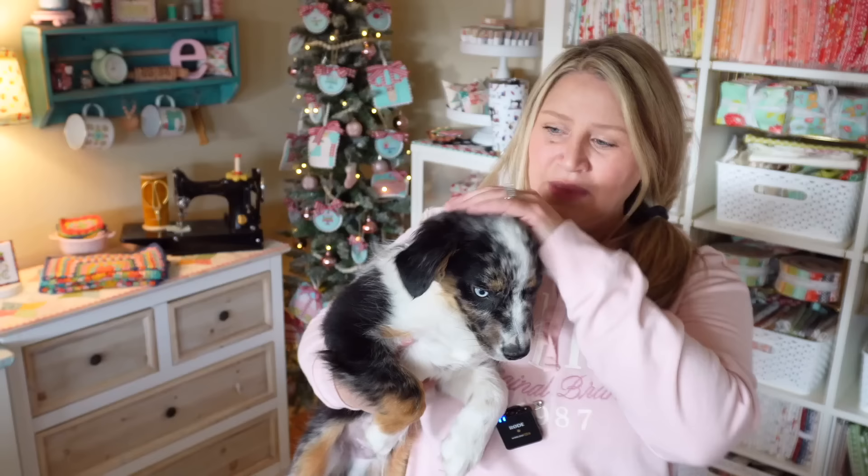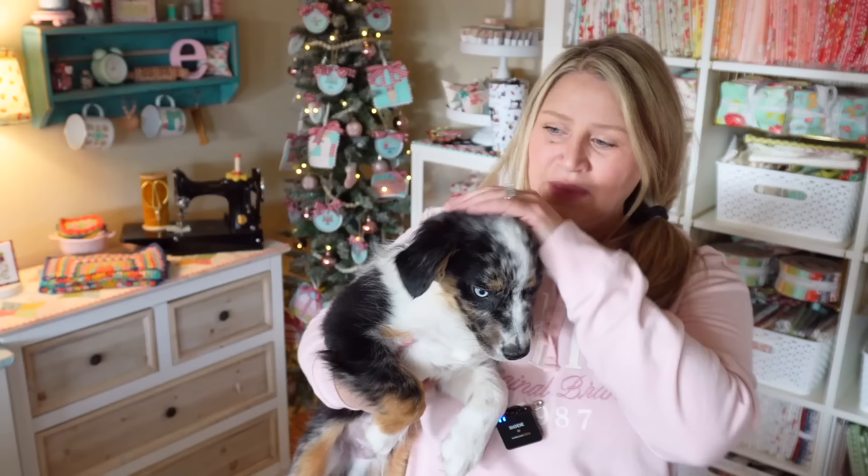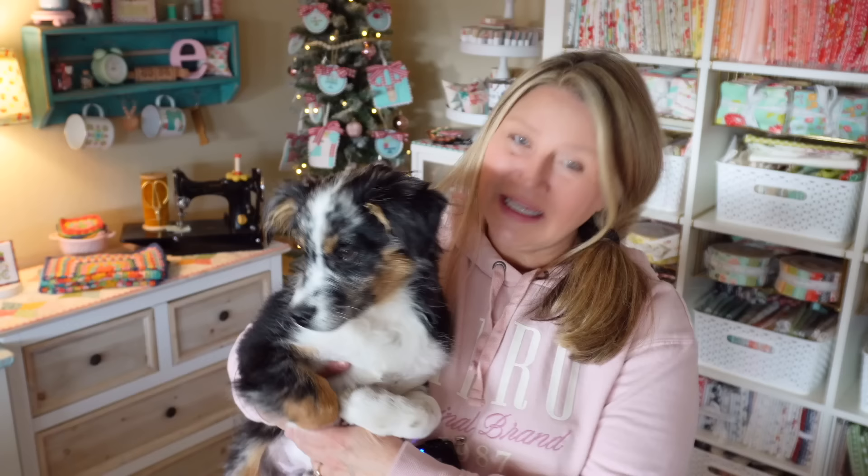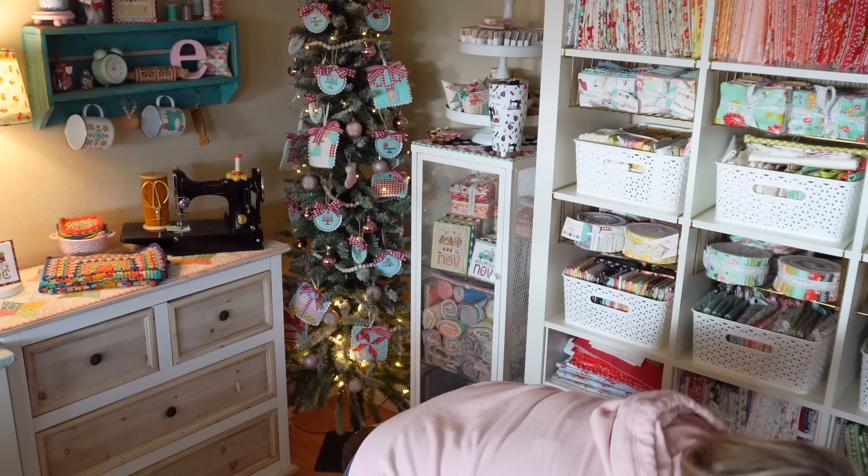Bodie the dog popped in to say hi — he's a mini Australian Shepherd, about 20 pounds, with one blue eye. He's been the sweetest guy, though he's super hyper. He introduced in Vlogmas, so you can go back and check that out if you want more Bodie content. He loves to be held, though I'm not sure how much longer we'll be able to tote him around. He's been stealing my scraps, so I turned my scrap stash backward to keep him out.